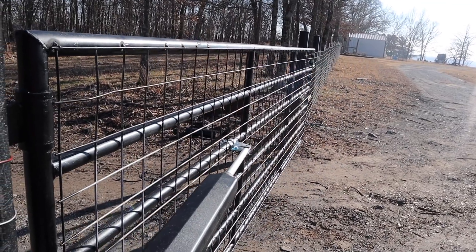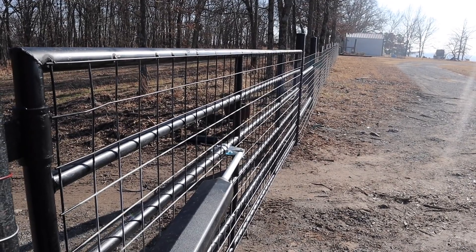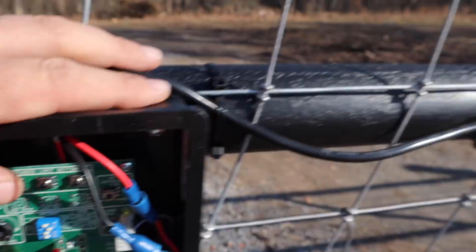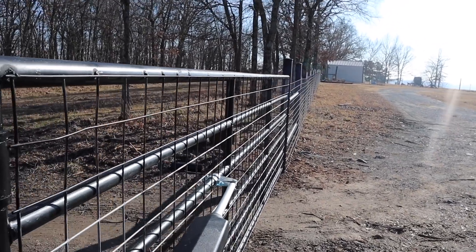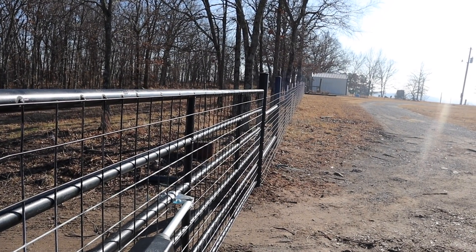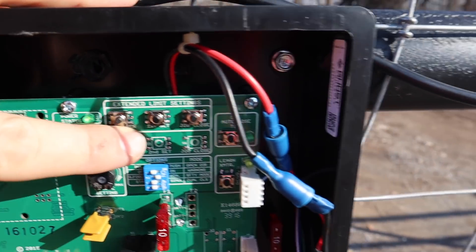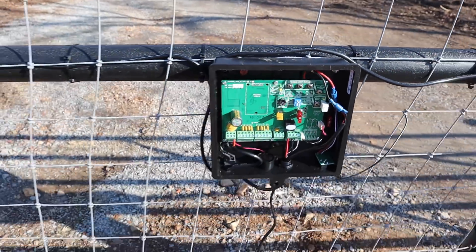We're going to jog it a little bit at a time until we get it right there - you want it perfect. I went a little too far, so now I'm going to do jog open to back it up a bit. Once you get it exactly where you want it, press the middle button labeled 'first set' and hold it down until it beeps. That sets that part.